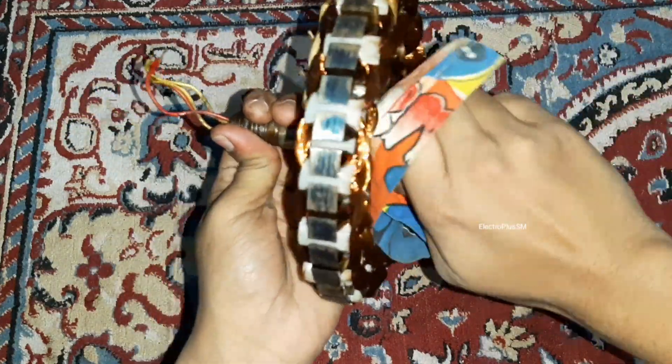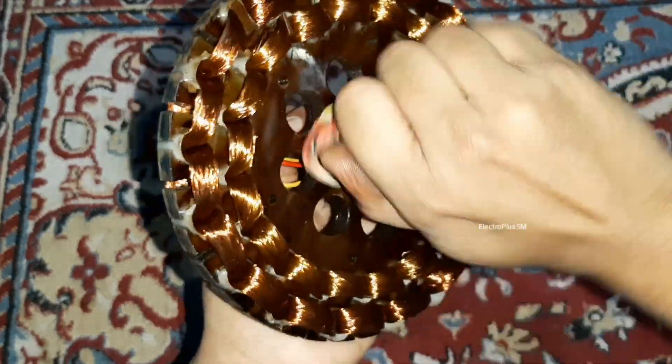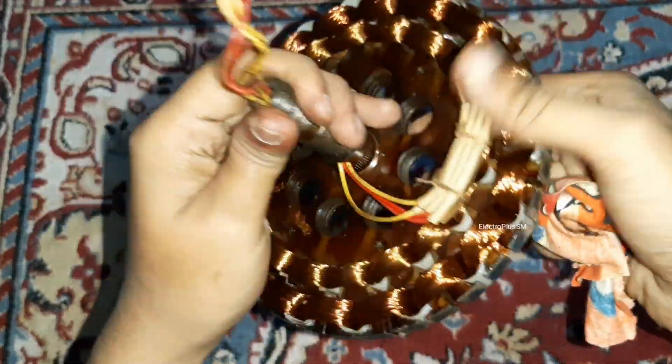Now I am cleaning the stuck grease from the coil. Always clean the coil during restoration or servicing because it is mandatory.